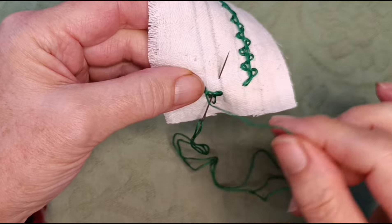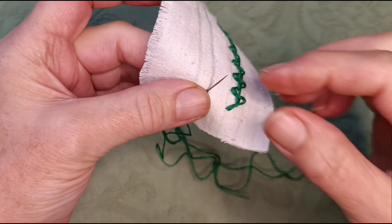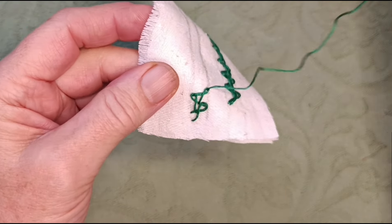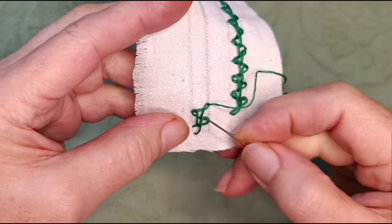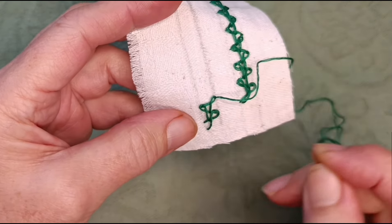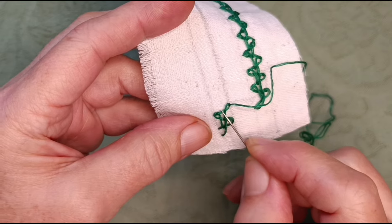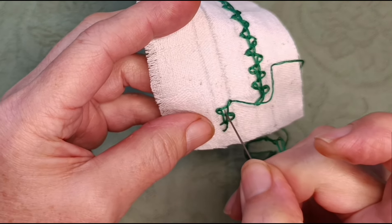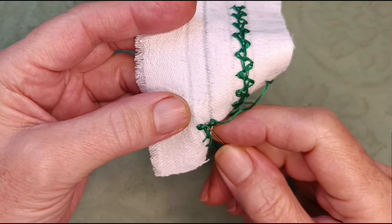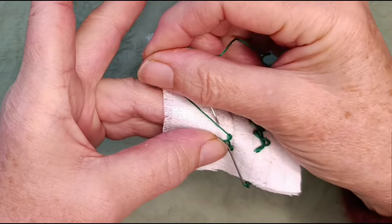Hold it with your thumb and pull through. If you try and look at each stitch individually — so the last stitch I made, here's the little head of it and here are the two legs — you go down between the two legs in that space. Then you come up on the opposite line a bit further along and wrap from towards you to away from you.